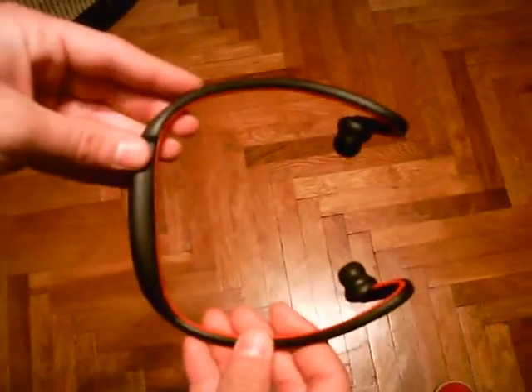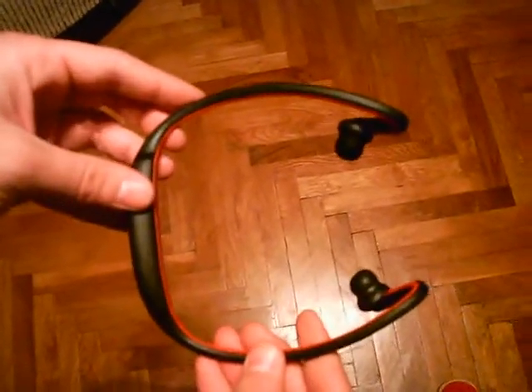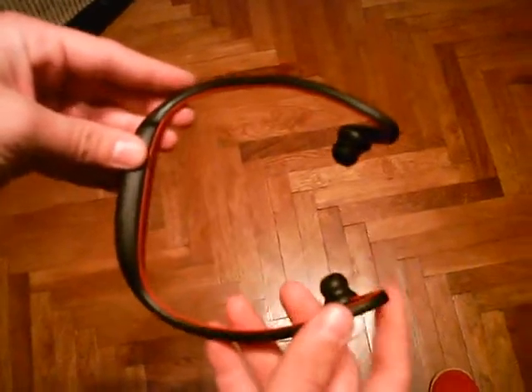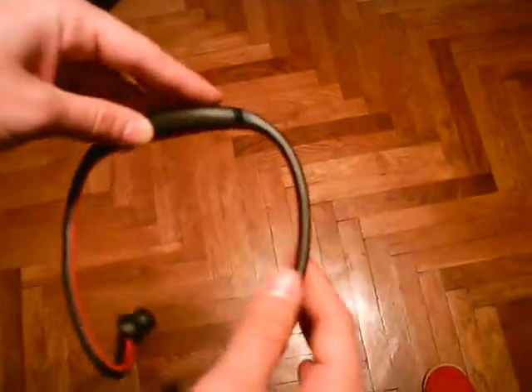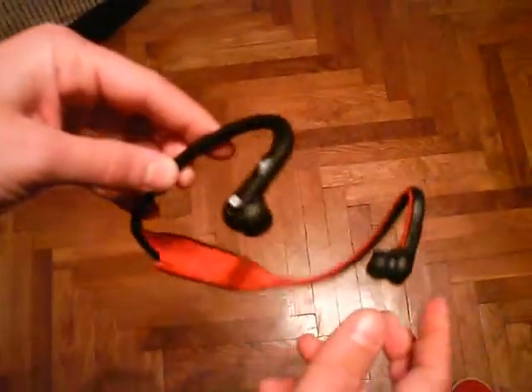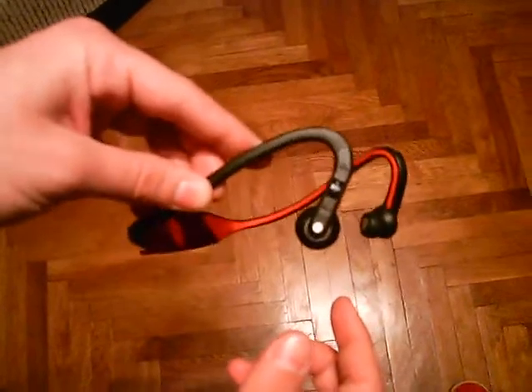Hello, here we have the Motorola Rocker S9 headsets, which are active headsets for running or some other kind of sport. Last time we recorded a video of unboxing; this time we're just going to do a quick overview.